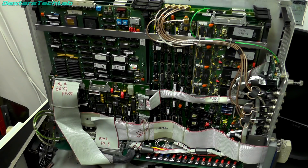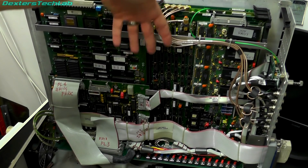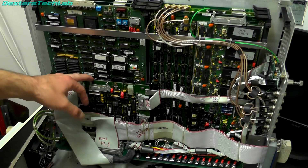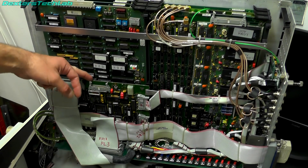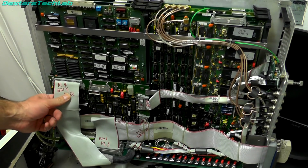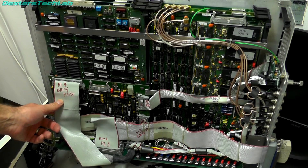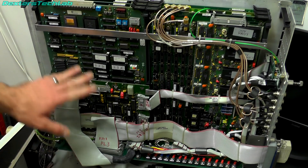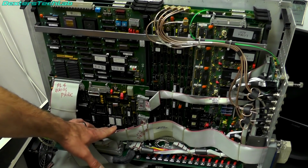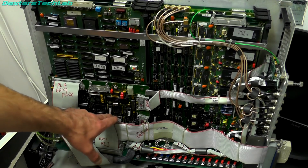Then we have seven cards plugged into that highway which make up the rest of the Paintbox. The main Paintbox consists of six cards slotted in down here, and there's an extra card called the bridge processor. This is actually a networking interface for the Paintbox and allows you to connect multiple Paintboxes and other systems together. I've never actually had a bridge processor working, so we're actually going to try and get that working on this machine.